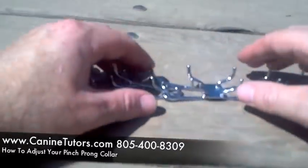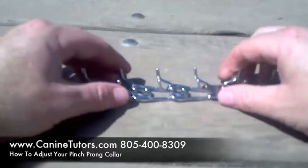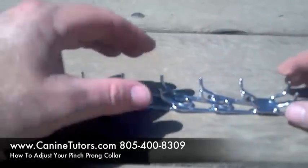Hey, what's up everybody, it's Ashley Starling with K9 Tudors Dog Training. Today I'm going to show you how to shorten up your Herm Springer Pinch Collar. You just got a Herm Springer Pinch Collar, you're dying to use it but dang it, it's too long. So what are you going to do?